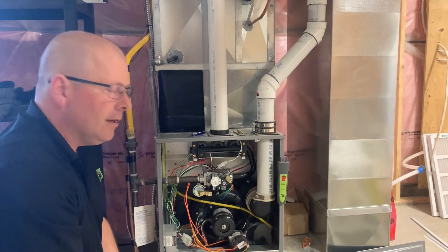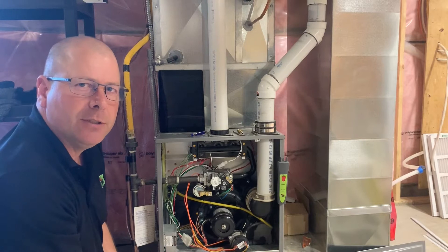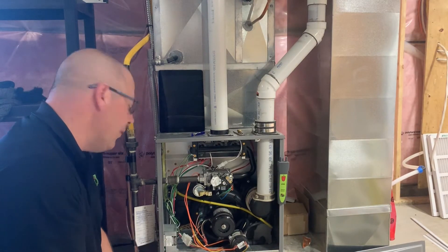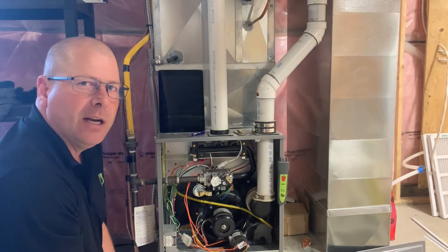Now on this furnace here we've got a two-stage furnace. We're going to be setting low and high fire gas pressures. This one has a propane conversion in it, so what we're going to be looking for is 5.8 inches on low fire and up to 11 inches on high fire.